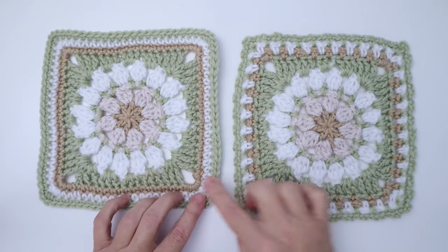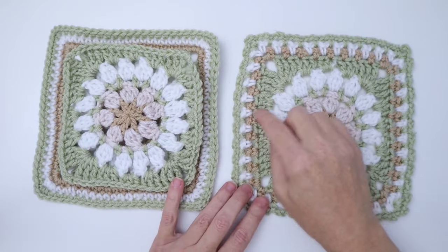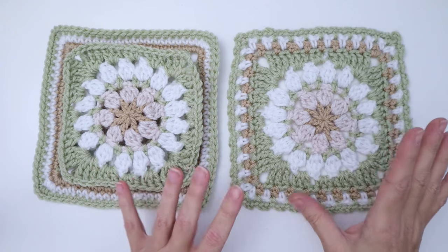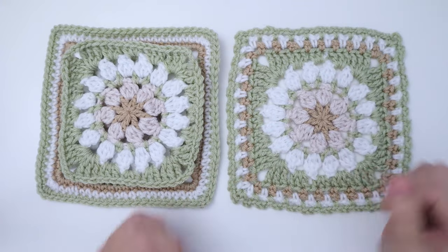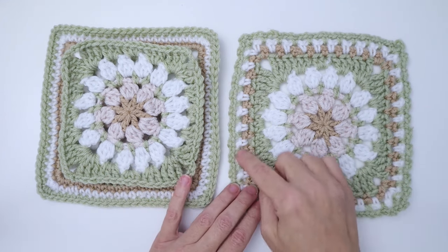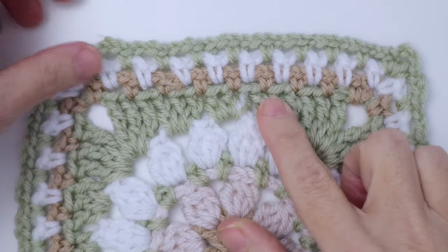In this tutorial I'm going to show you how I take my original daisy square, and after I've done the squaring off, how I do these last three rounds. You can work these rounds on any of my squares — it's what I do more often now rather than just regular single crochets, because I like to use them for throws. It gives a nice airy feel, and going forward in the series I'll also show how I use this kind of border to make joining my squares a lot easier and seamless.